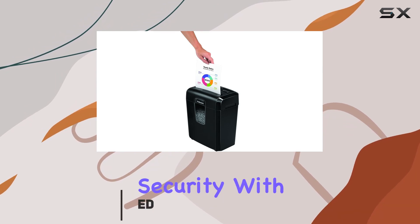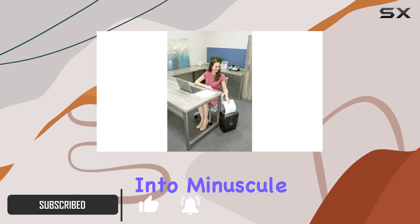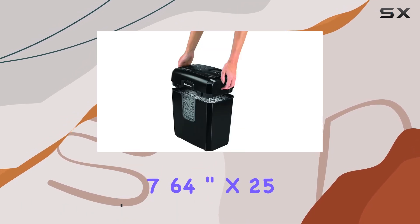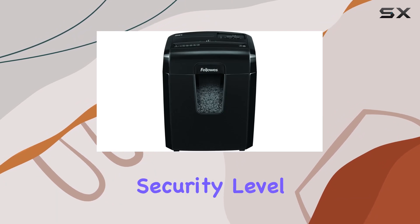This shredder offers ultimate security with its micro-cut technology, turning 8 sheets of paper per pass into minuscule 764 inch x2564 particles, achieving a security-level P4 rating.